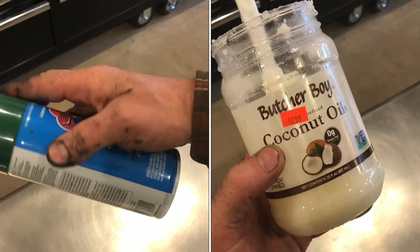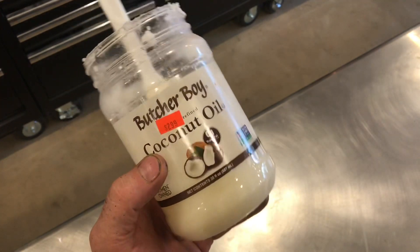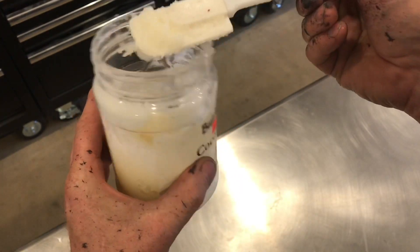I'll show you how to get spray paint off your hand without toxic chemicals. I used to use stuff like gasoline, but now I use coconut oil or any vegetable oil. Watch how it works.